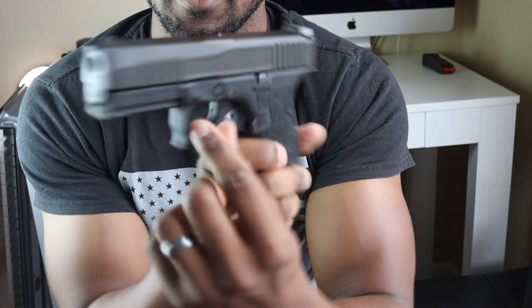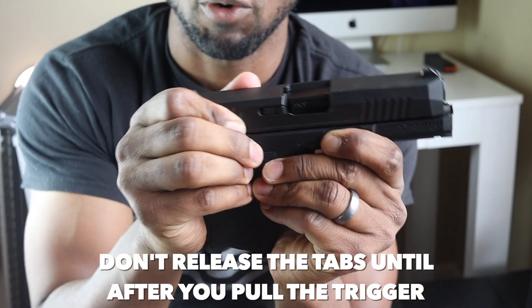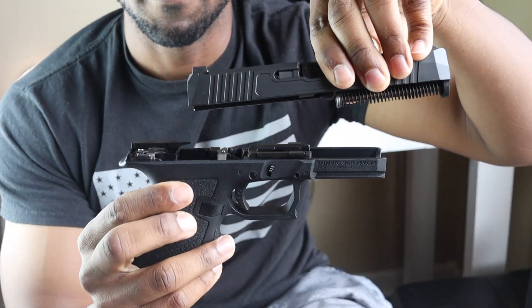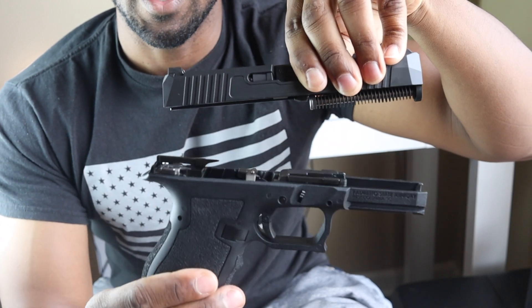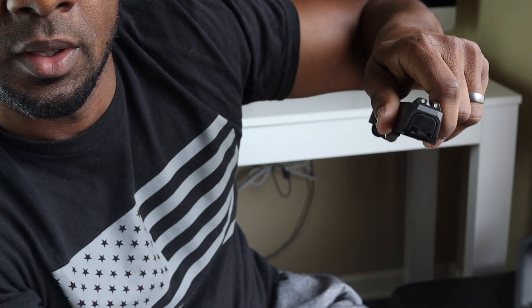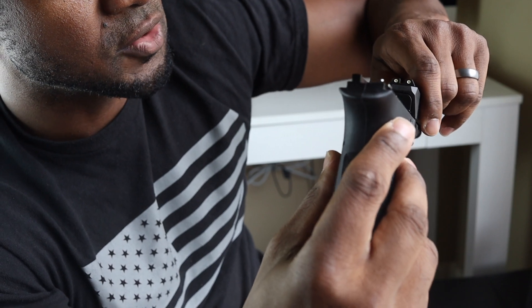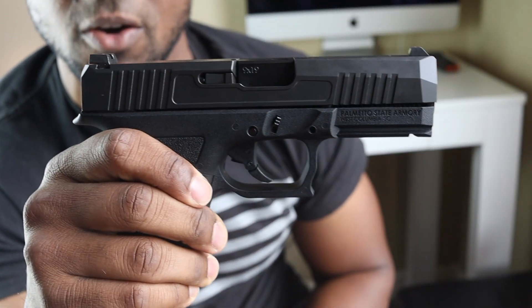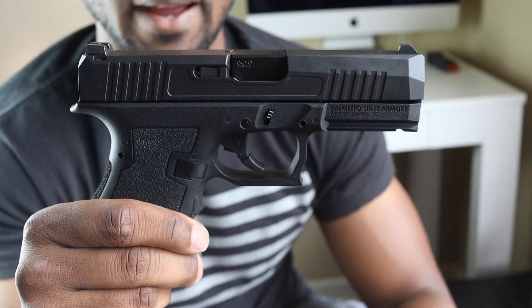On the aftermarket side, PSA's website has slides, frames in quite a few colors that mix and match nicely. Breaking this pistol down is extremely easy — just like a Glock. Pull down on the two tabs, pull the slide back slightly, pull the trigger, then pull the slide off. Now you can remove the guide rod and recoil spring and clean the inside. To reassemble, line up the notches, take your time sliding it back, and you're good to go.